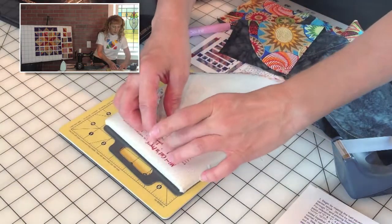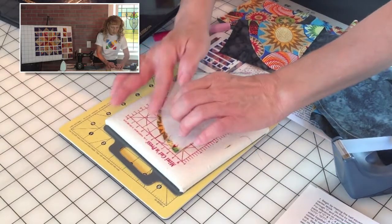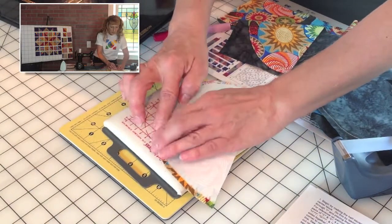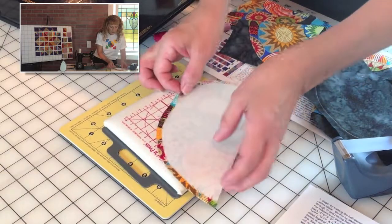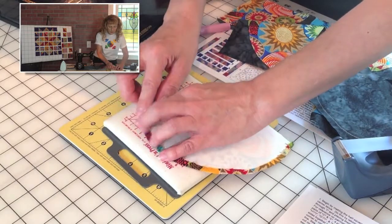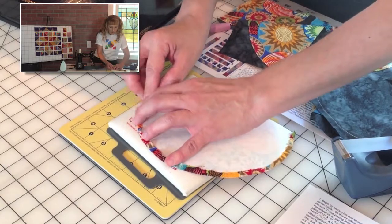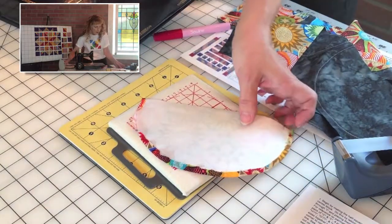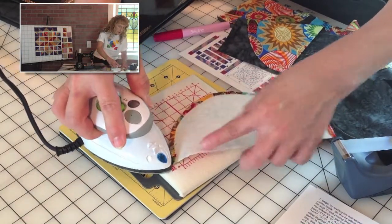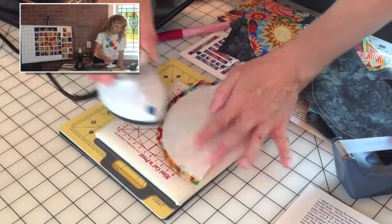You've got this extra lip of a quarter-inch of fabric sticking out. Now that you've got the glue on there, you're going to want to turn that over and just kind of finger press it into place. Press it down to get it mostly into place — the glue holds it there for you.